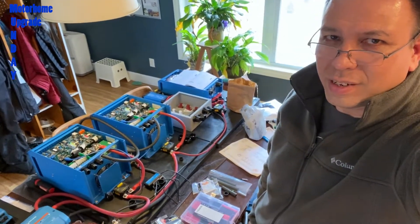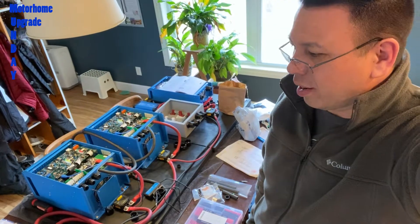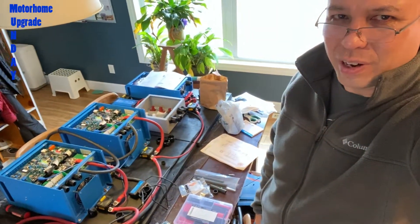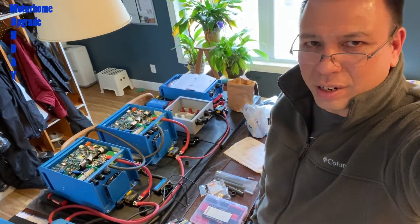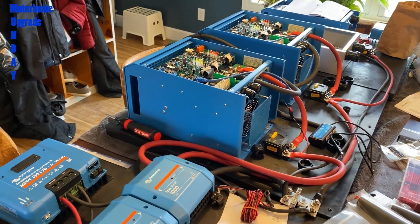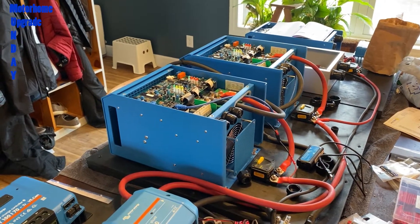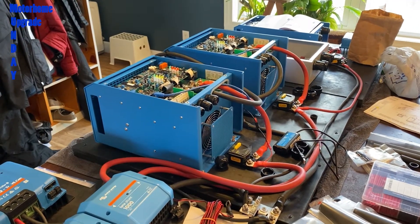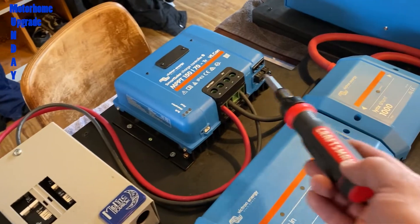Hey everyone, just wanted to give a quick status update. It's been a while since I've been in front of the camera other than putting up solar panels. Our stuff is still here on the kitchen table — excuse the mess, but this is how I work. I'll flip the camera out and discuss what we're looking at. Everything is wired for the most part on the DC side; I still need to do the AC stuff once this is all in the RV.